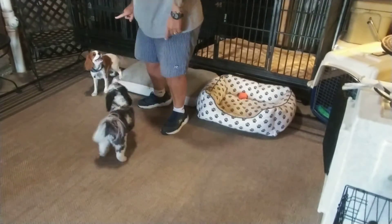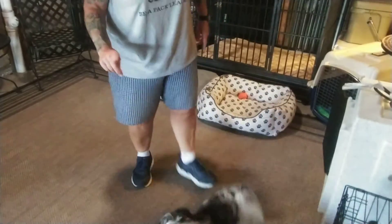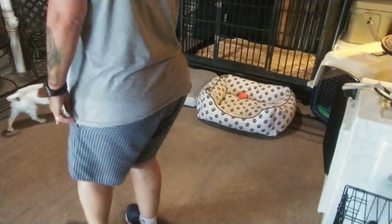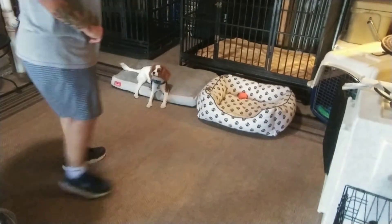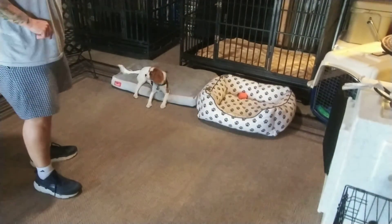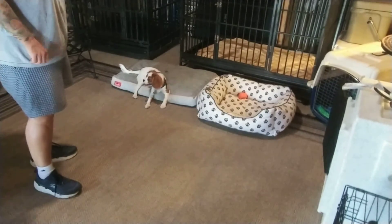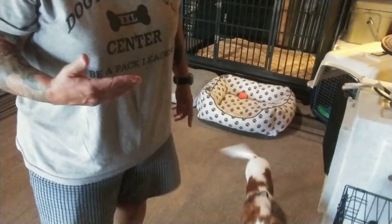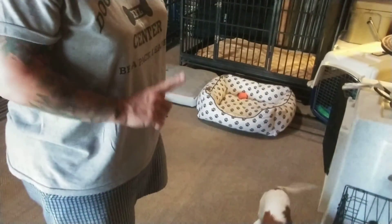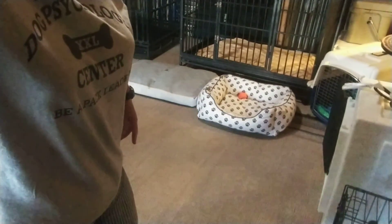Gracie, leave it. Leave it. Spatial pressure. Notice I said it twice and I'm not saying it again. Yes, good girl. I just walked toward her and gave her spatial pressure. I don't rush. I just make sure that I am calm and clear about what I want. And if she doesn't follow it by the second command, I'm moving to back her up. I hope that helps!